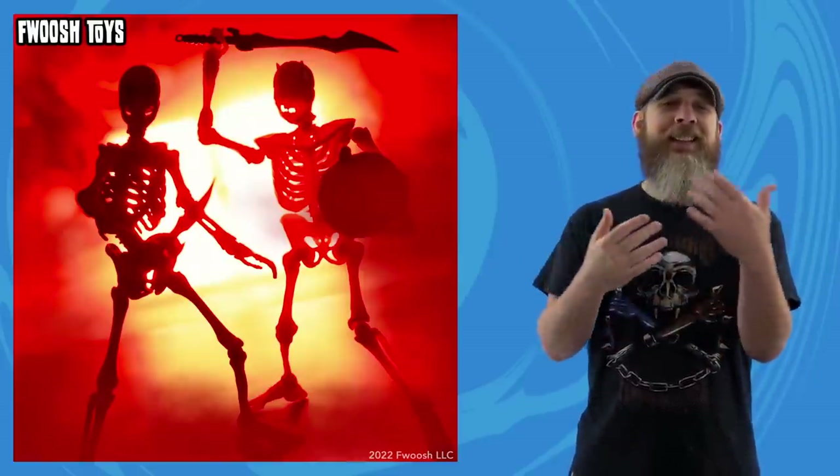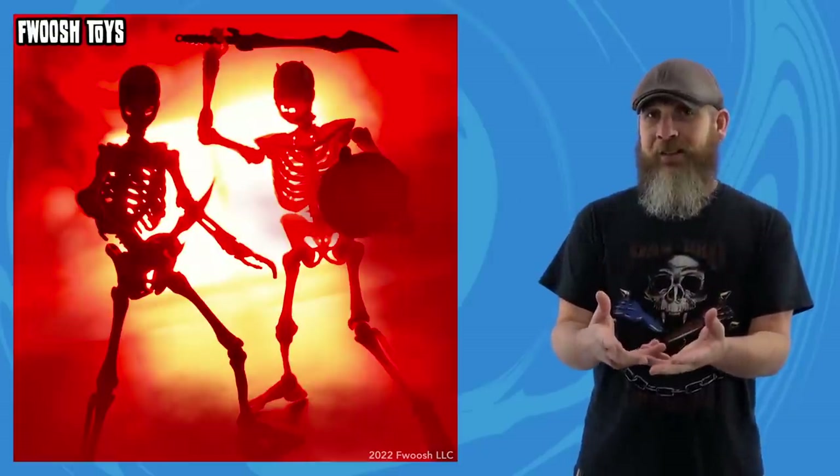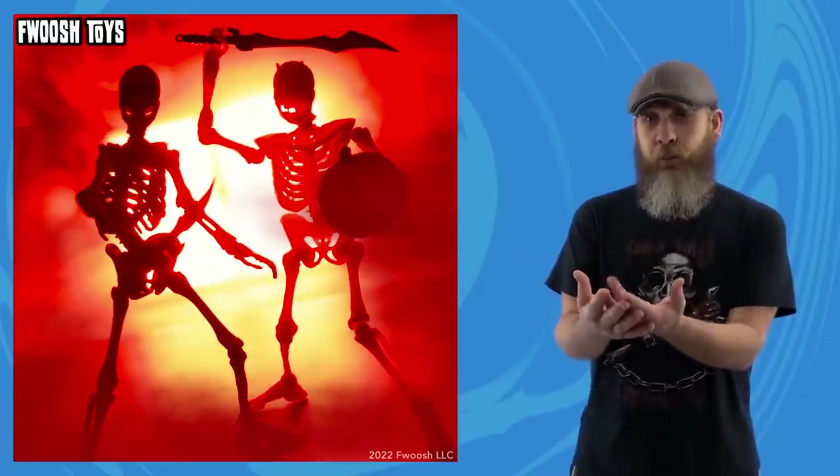I don't expect a lot of reveals at PowerCon, even though there will be companies there — NECA, Four Horsemen — we're going to have stuff to talk about. On top of that, Fwoosh Toys is going to have a reveal too. It's been teased, it's going to be no surprise, but I've actually laid hands on these and I had a lot of fun with what little time I had with it. Maybe I'll shoot a video to give people a closer look. You know how it goes — just rolling along, playing with toys.